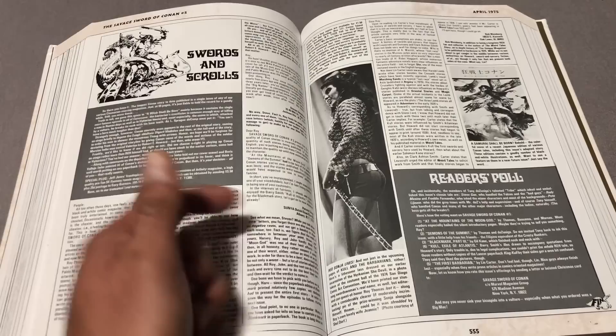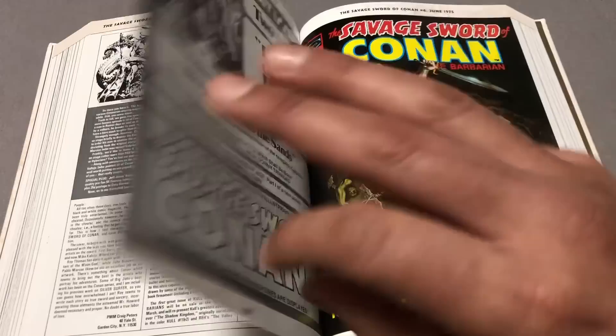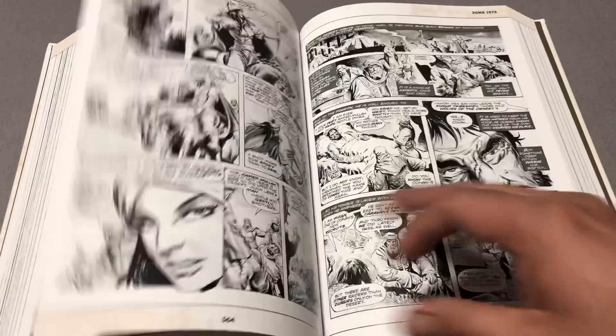Who's that fine-looking lady? Red Sonja. Alright, I have to stop there — it's Conan, right? Let's look through here a little more.